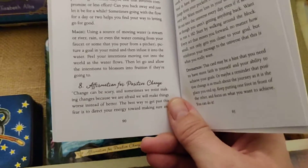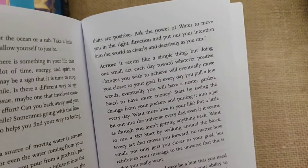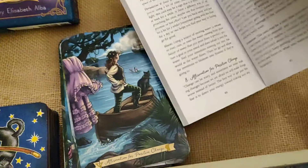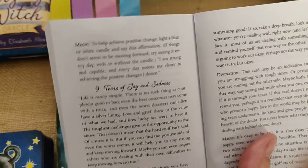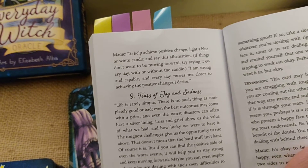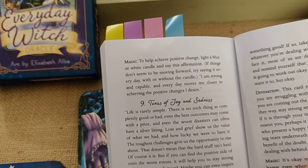What you have is, of course, what the card talks about, then it talks about the action for the card, the divination for the card, and then it will talk about the magic for each card that you should do. That is, to me, fantastic — how it talks about the magic for each card. For example, this one: to help achieve positive change, light a blue or white candle and say its affirmation.